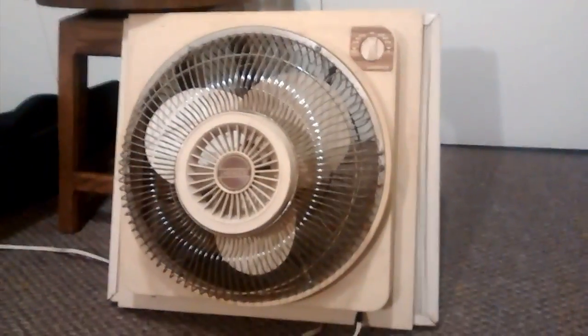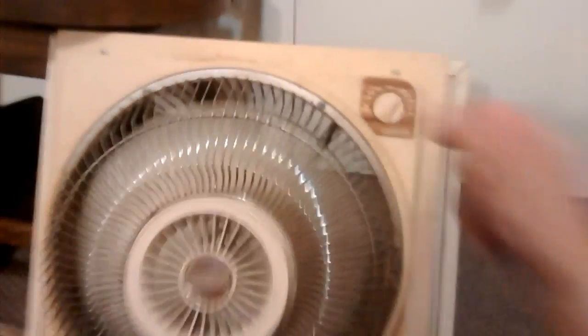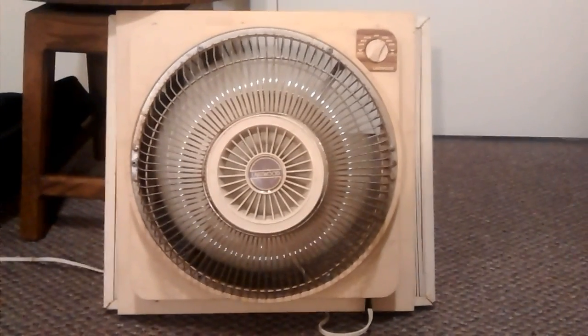It's not really heavy, it's just kind of awkward to move. But anyway, let's start it on intake on high. There's a lot of air.